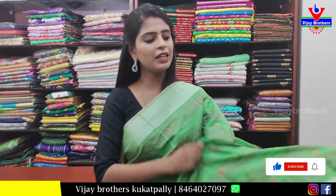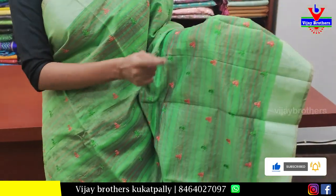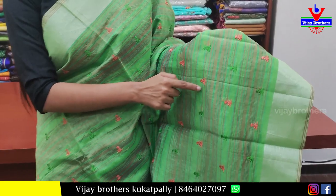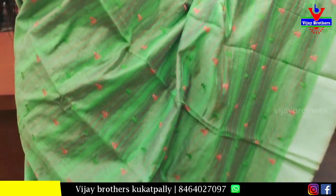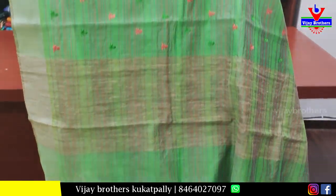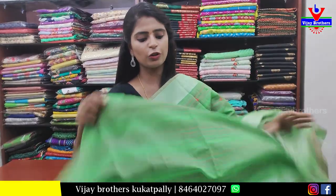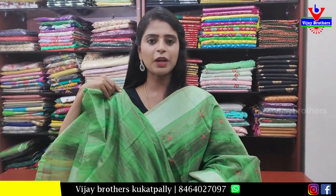Next sari — green, very colorful and vibrant. Both sides have silver kadi borders. The body part has lines running throughout with thread work booties in mango shape — green and orange. The pallu is a simple, neat kadi-style pallu with tassels. The blouse is self plain. Price: 1000 rupees.